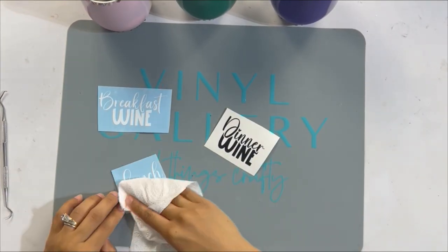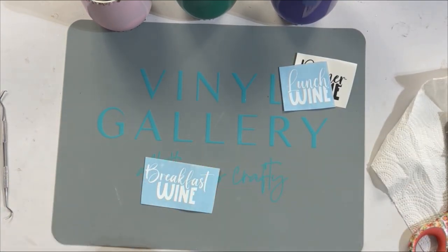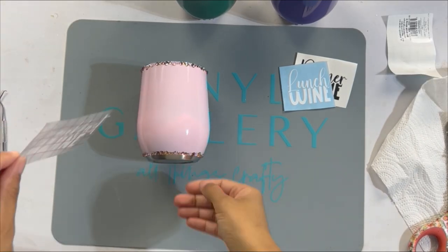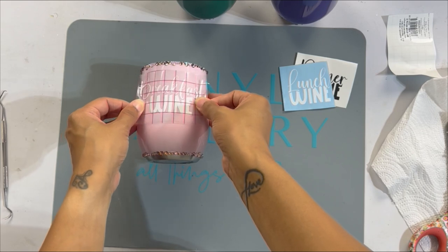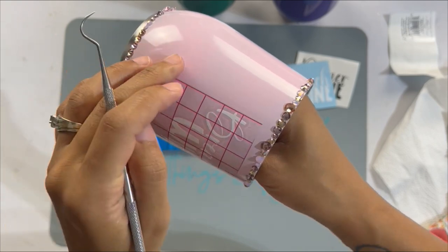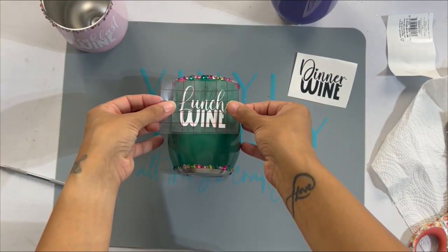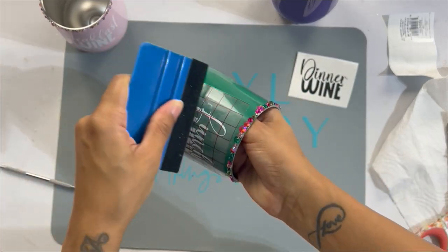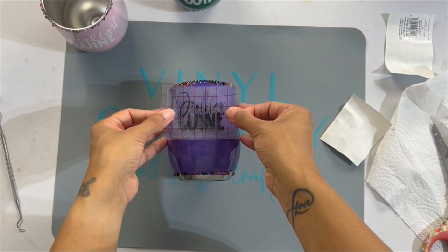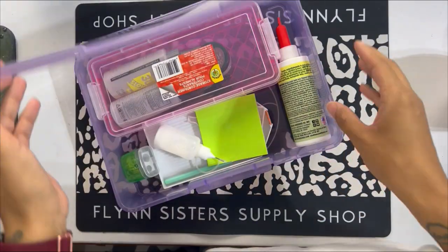These are the three decals we're going to be applying to these cups. This is a trio of cups I'm gifting to my mom — tumblers of these sizes are often used for not just wine but also coffee and tea. I did a cute breakfast wine, lunch wine, and dinner wine theme for my mom. I'm just applying my SVGs here — I created these in Cricut Design Space. I did sand my vinyl after I weeded them so I have that scuffed up surface to stone over.